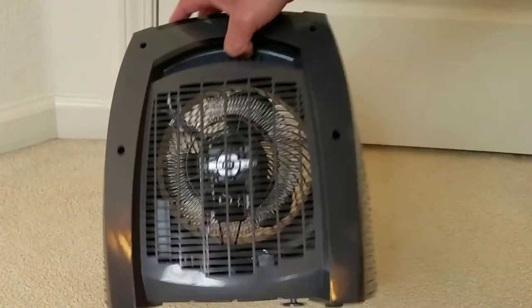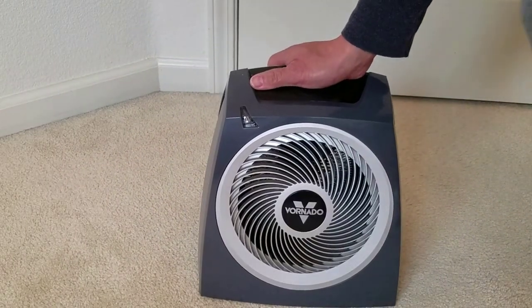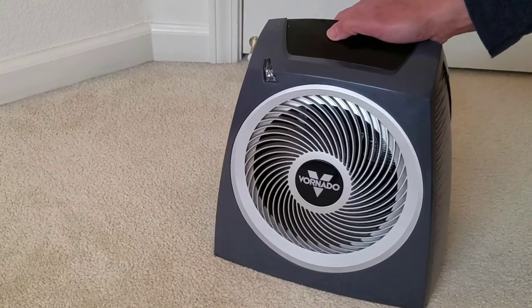This is a super quiet unit and at a great price if you can get it at Costco. Still, if you can pick it up somewhere else like Amazon, it's still a great unit, although it's a bit more pricey. Thanks for watching.